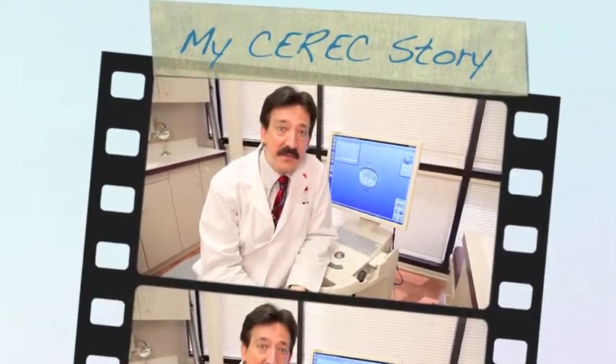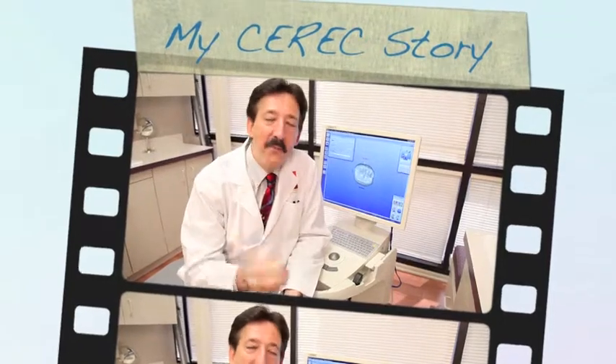Thanks for watching the webcast. I appreciate you taking the time, and I hope you tune in again someday.